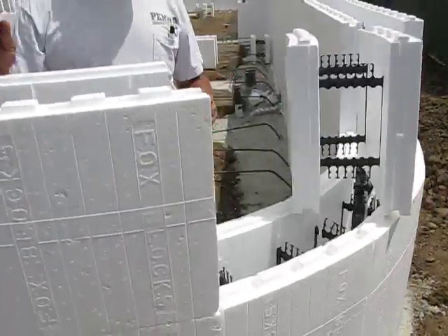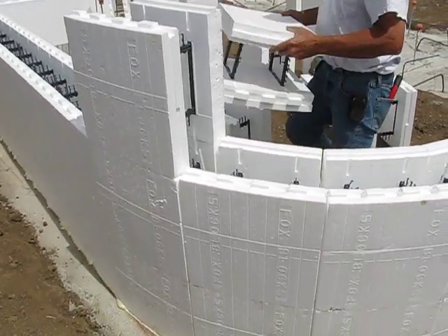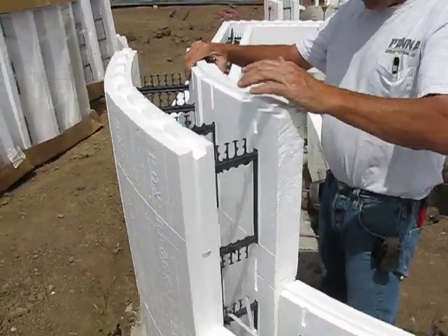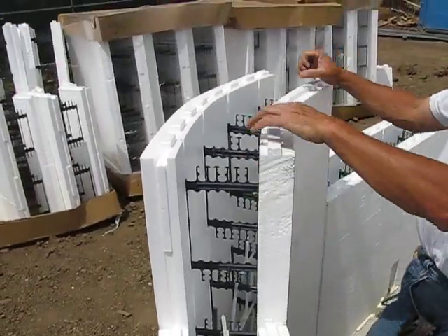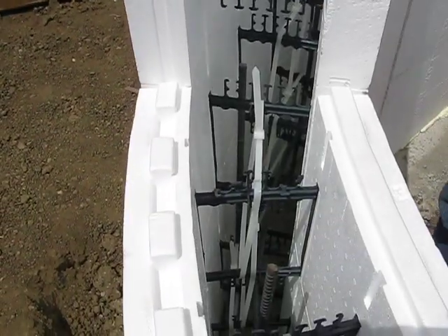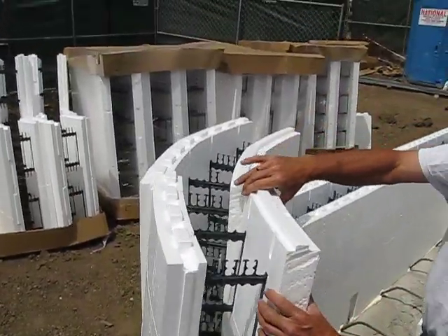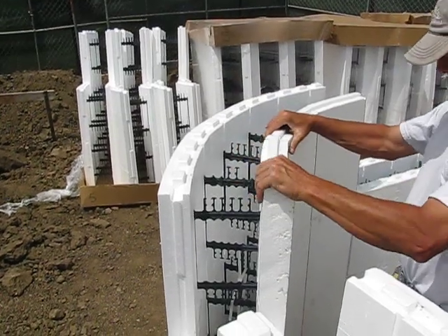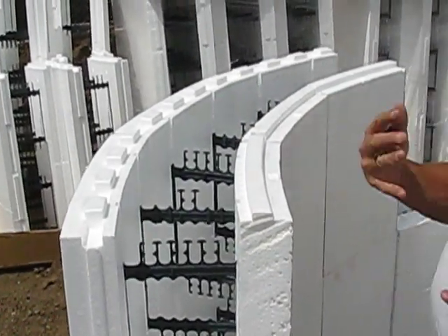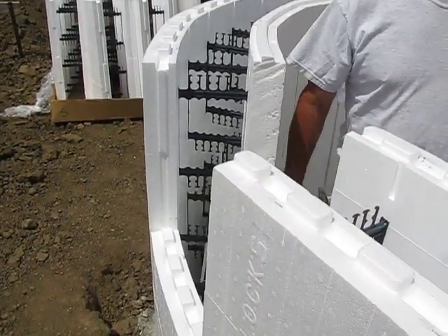Can you put a couple more on there? Absolutely. I've already made my cuts and they just stack right on there. Get them all snug together and you can zip tie them to the webs to hold them in place, and that just keeps going all the way up the wall. As you can see, it helps to start with an arc on your form to begin with, and you can pretty much make anything you want out of it. Thanks, Tony.